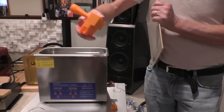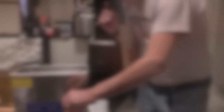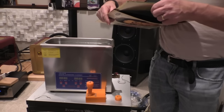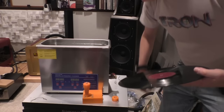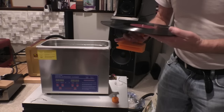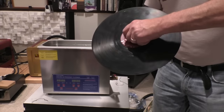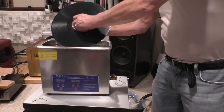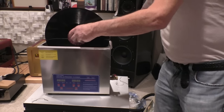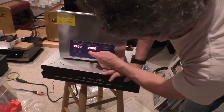This is the basic CleanerVinyl module — one record at a time. You can actually get an adapter to do two records at a time, but we're just going to do one because it's the same process. So you pour the water to a certain level as included in the instructions, then you put the record on here like this, put this on here like this, and you lower it into the vat. All right, now we want to set this for 15 minutes.